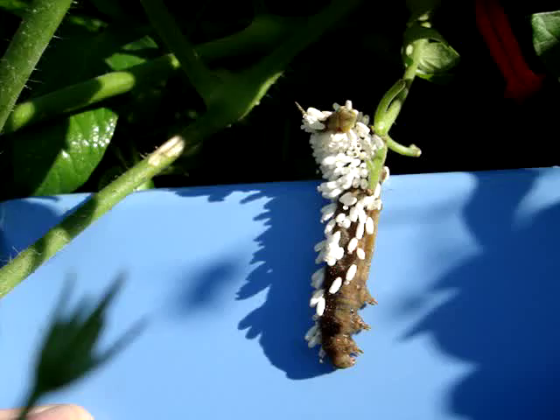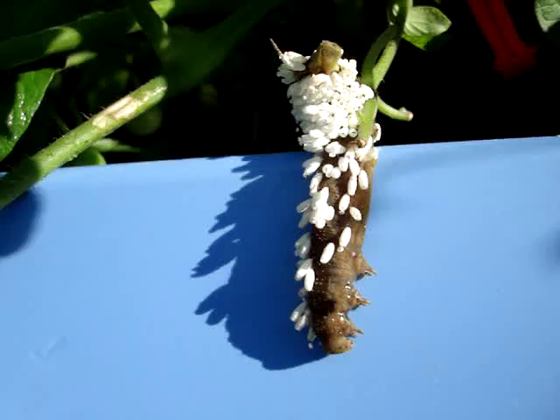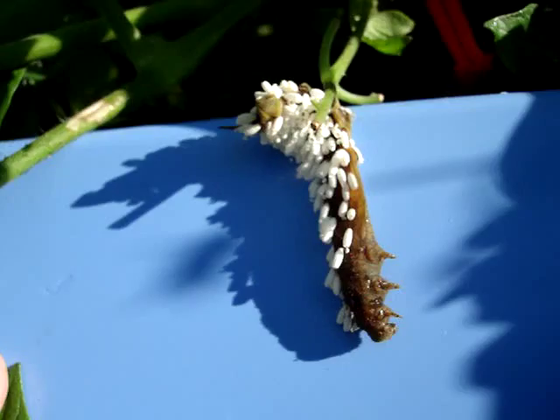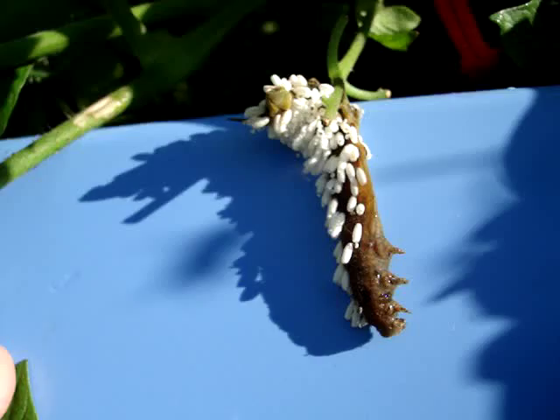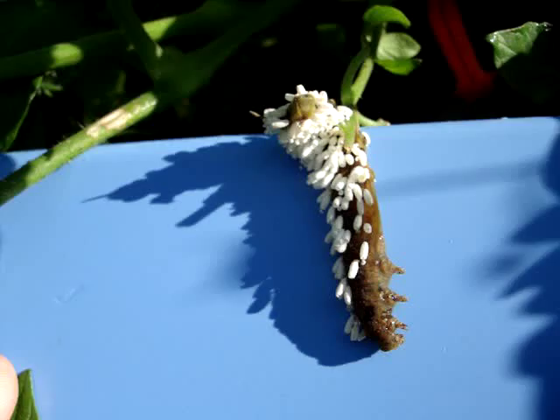I've seen a lot of pictures online and my other videos that showed this little nature phenomenon. But this was one where I actually got a chance to see it after the damage was done, so to speak, to the caterpillar — him being all dried out. So I thought I would add this video on as well.